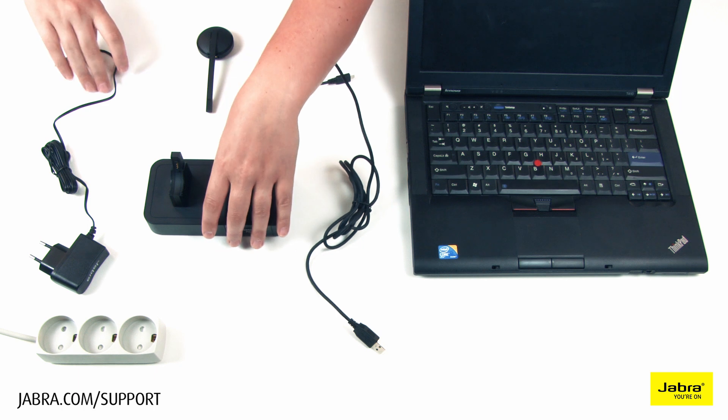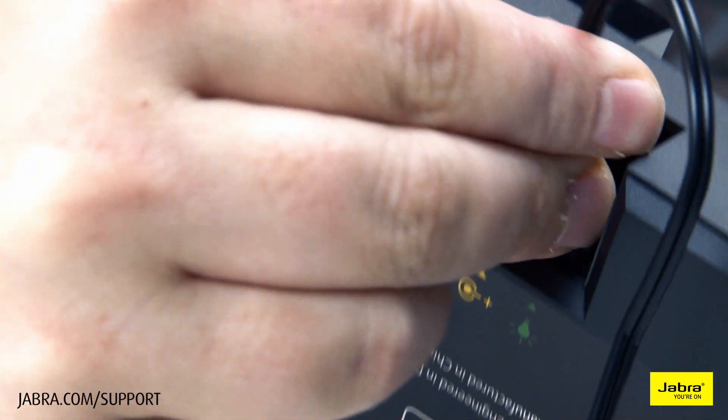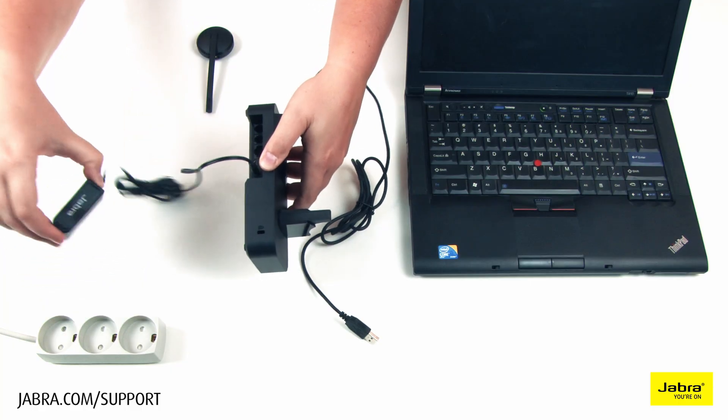Connect the provided power cable to the headset base, then to a working electrical outlet. You will hear a sound before startup.